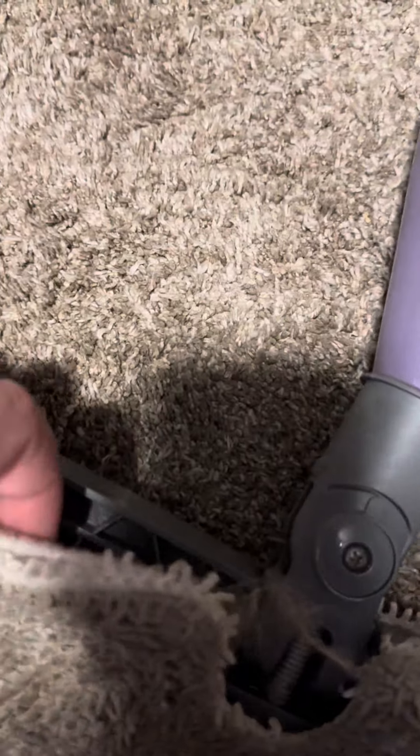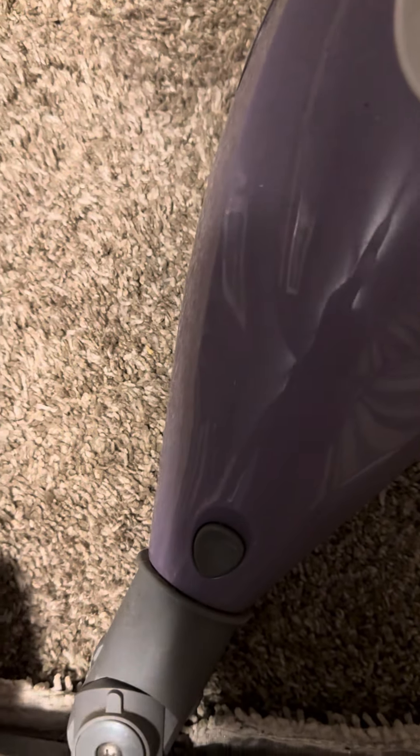Make sure the Velcros are out because you're going to have to Velcro the pad onto it like this. It may not Velcro perfectly, but it's on there nice. Make sure it won't just come undone — the Velcros will go like this.